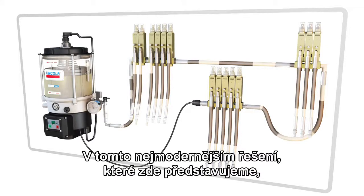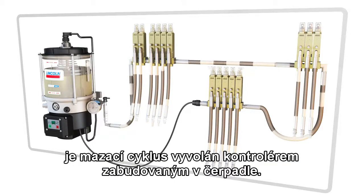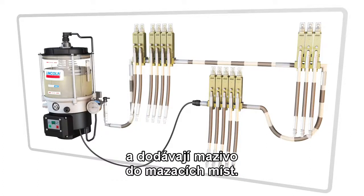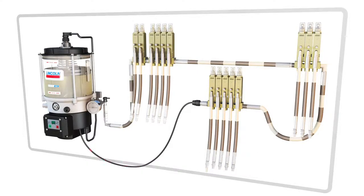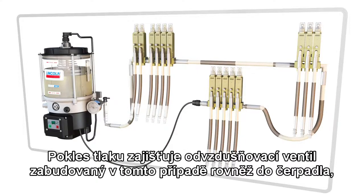Using the latest system technology shown here, the lubrication cycle is initiated by a controller built into the pump. The pump will run until sufficient pressure is reached at the end of the line so that all injectors cycle and supply lubricant to the lubrication points. Once all injectors cycle, the system begins to vent — pressure is relieved in the supply line to the point that the injectors can reset for the next cycle.